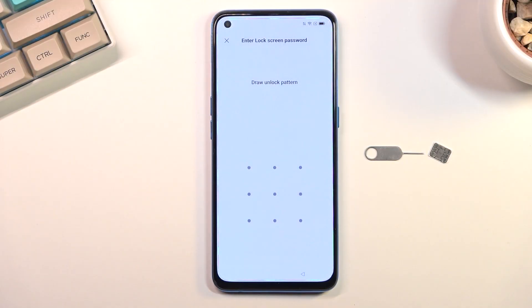Welcome! In front of me is an Oppo Find X3 Lite and today I'll show you how you can bypass the Google verification on this phone.